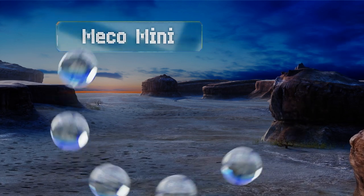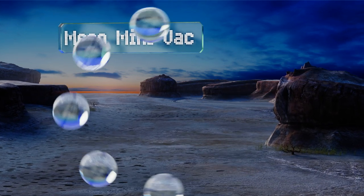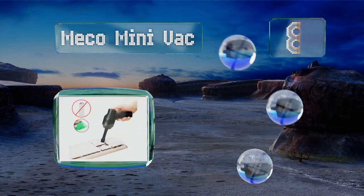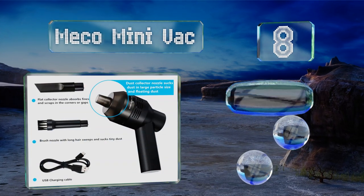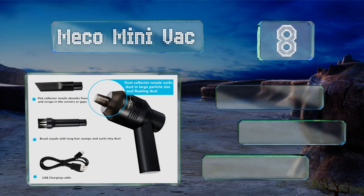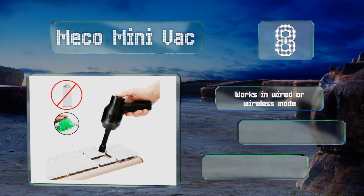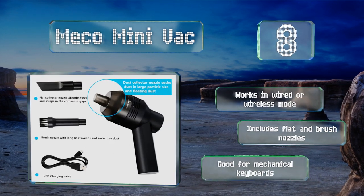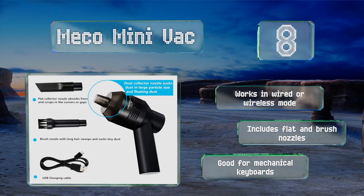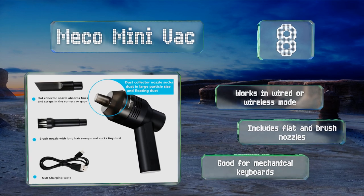Coming in at number 8 on our list, if you don't like the idea of blowing dust and debris into the air only to have it resettle on your desk, then the Miko Mini Vac might be a good choice for you. It picks up dust, crumbs, or hair and doesn't make as much noise as some blowers. It'll work in wired or wireless mode and includes flat and brushed nozzles. It's good for mechanical keyboards.